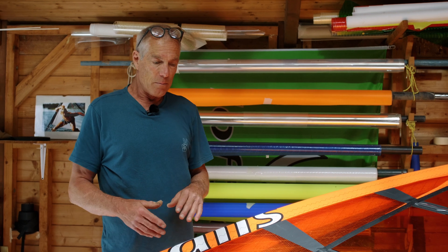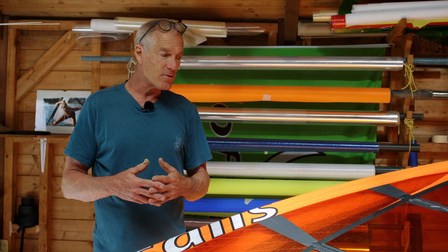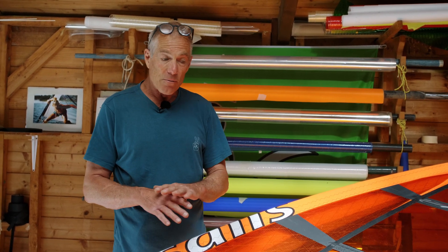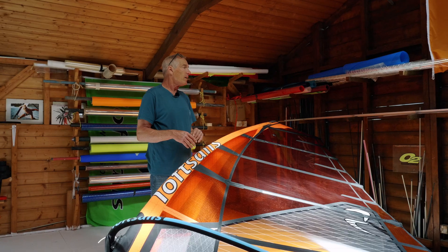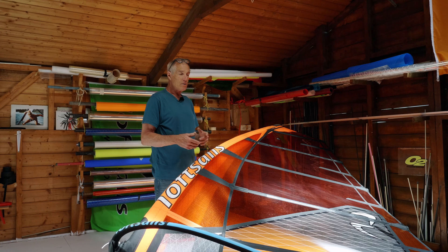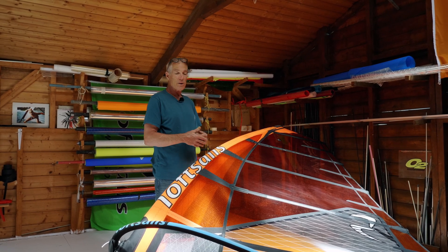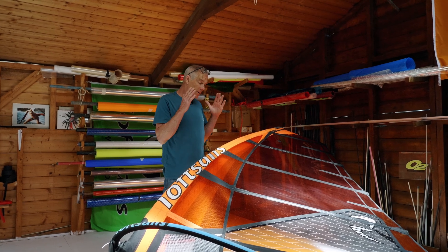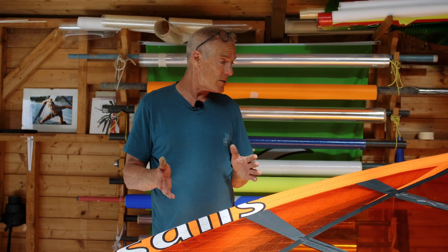There are a lot of sails on the market that have a lot of monofilm. But at Loft Sails, actually, there are only a couple of models that have monofilm windows. As a rule, I avoid monofilm. Monofilm, in my view, is a bit of planned obsolescence — it degrades with UV and cracks, and the rest of the sail will be fine. For this reason, we avoid working monofilm into our designs.